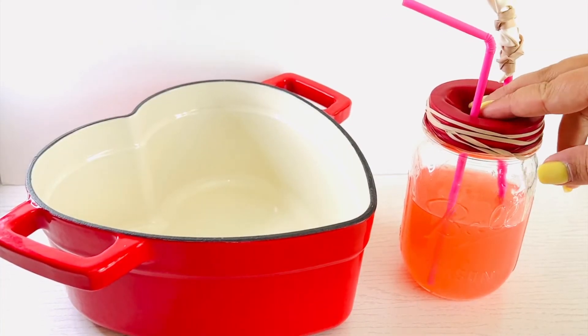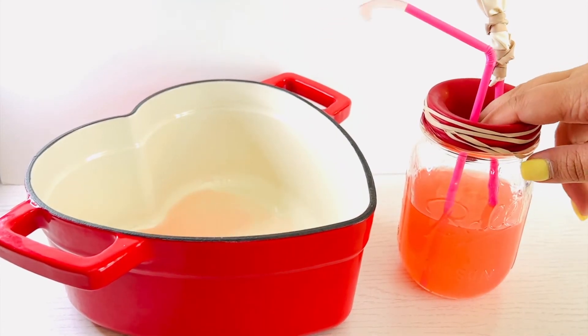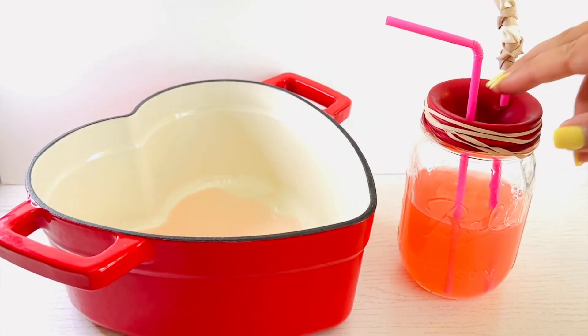Gently press down on the top of the balloon over the cup and watch how the straws pump the water into the pan, just like a heart.